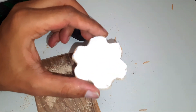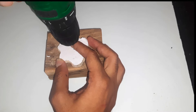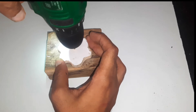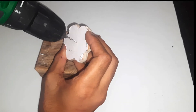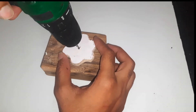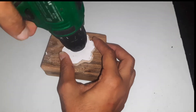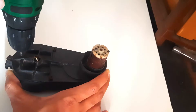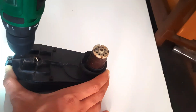After all, we got this shape. I will put the screw at the center. Now drill three holes on the gear.